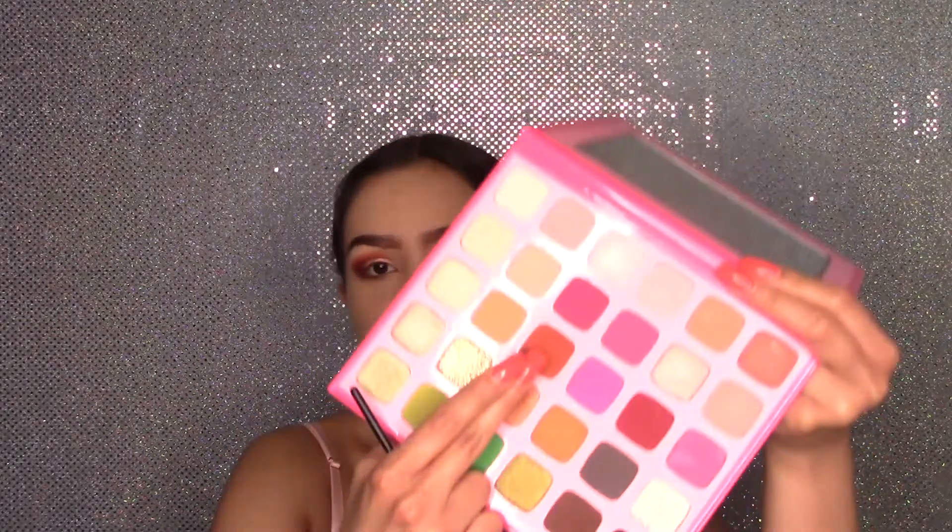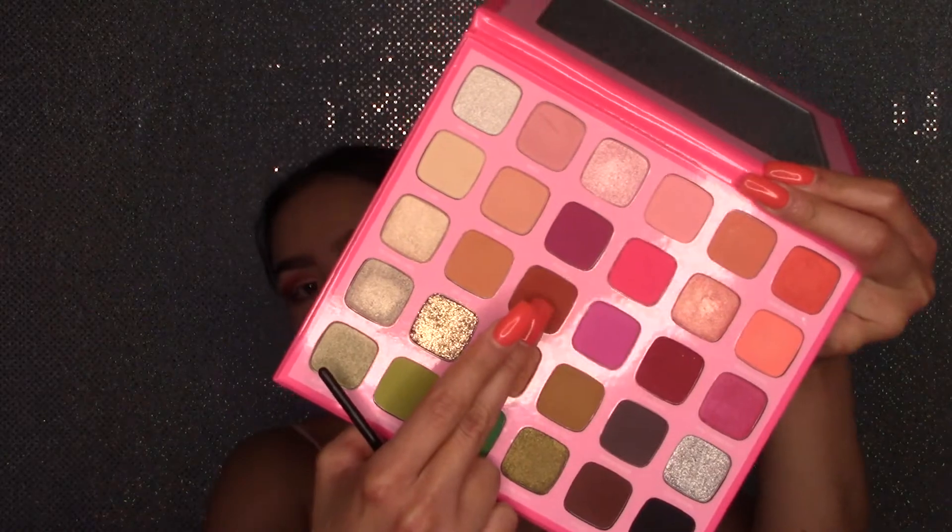Now back with the Artistry palette. I'm going to grab the shade Los Angeles and start applying this on the lower lash line using my Morphe M213 brush. These colors are so pretty and pigmented.